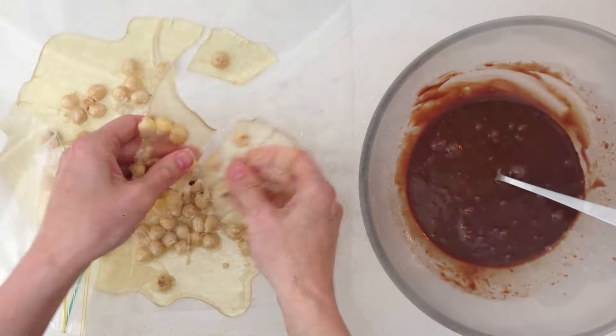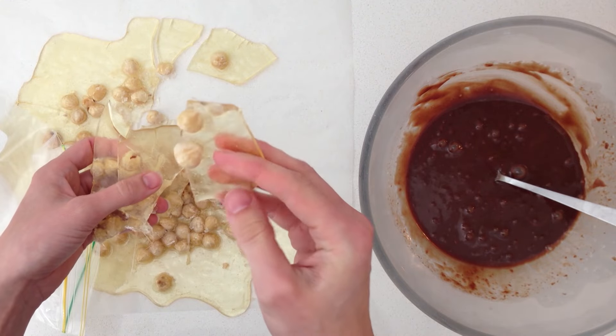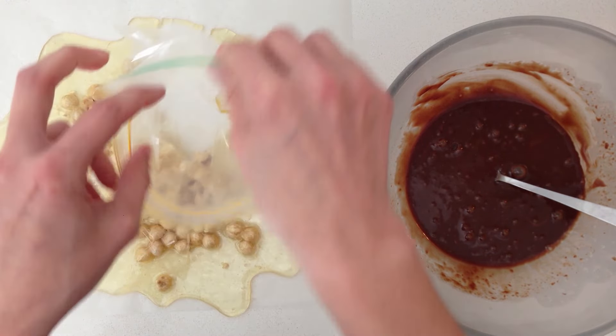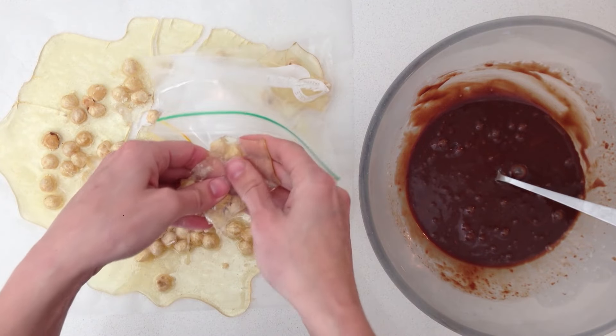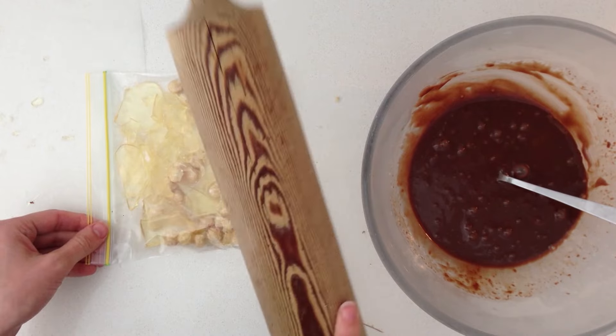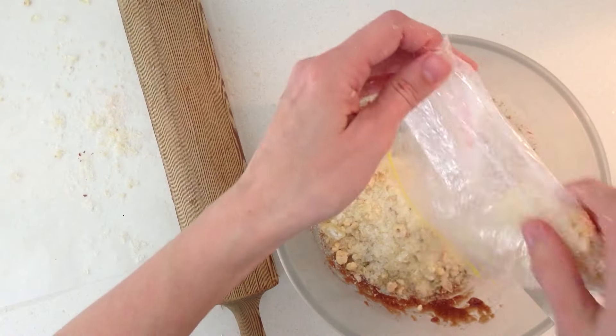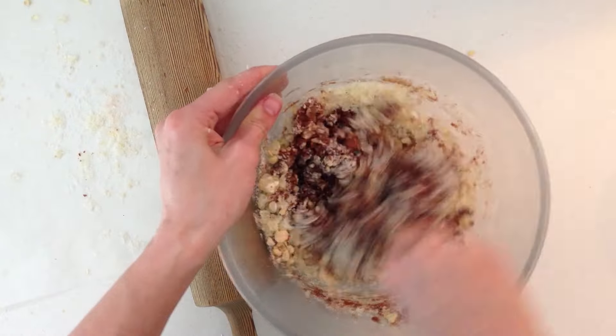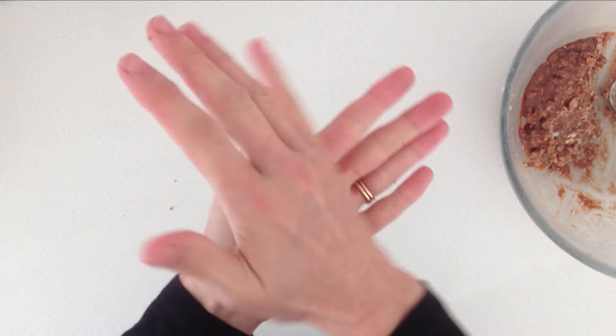When it is cold it will be solid and will snap into sharp pieces a bit like glass. Place it into a strong bag — you might need to use two so that it doesn't spill everywhere — and now for the fun bit: smash it with a rolling pin until you get lots of tiny pieces, then pour that into the ganache and stir it in. Cover it with plastic wrap and leave it at room temperature overnight to set up. Once it is set, take spoonfuls of your ganache and roll it into neat balls.